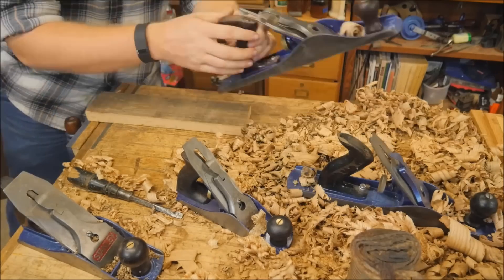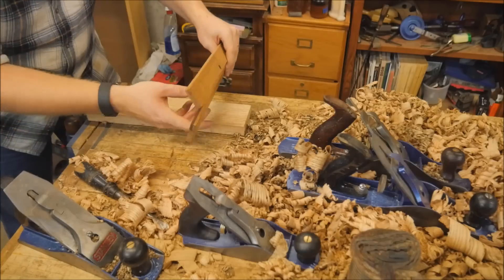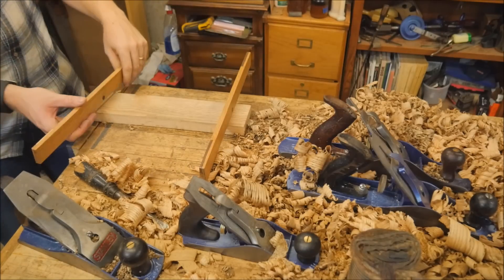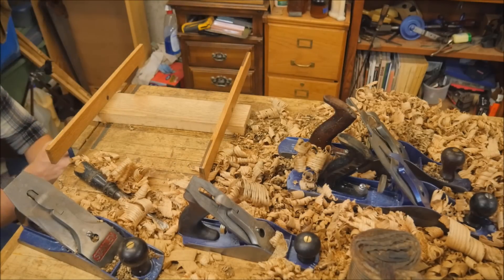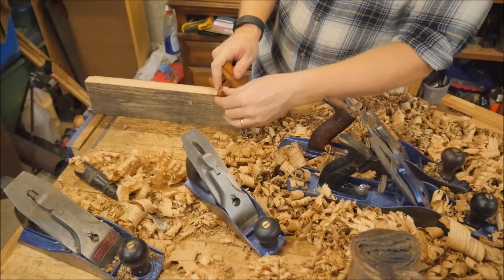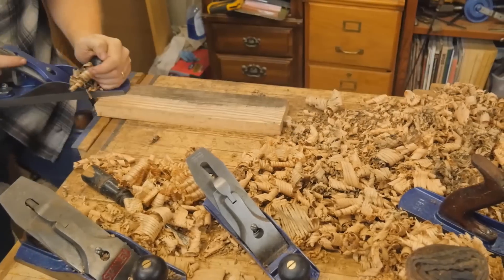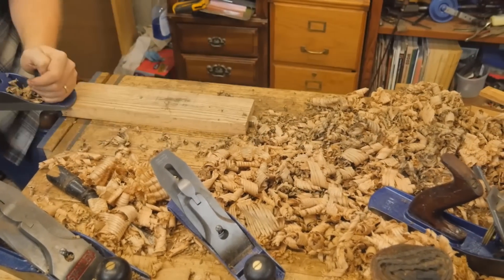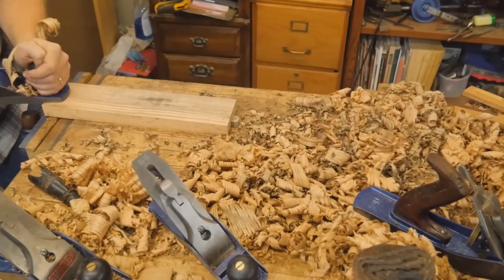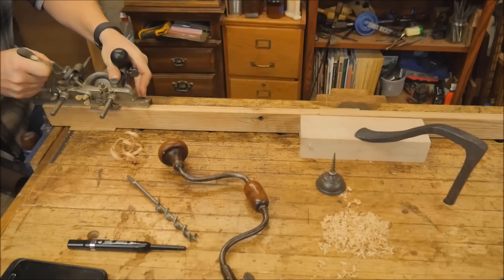Once all the pieces have been dimensioned — cut to the right length and width — I can start flattening out one side, making sure it's perfectly true and twist-free using the winding sticks. Once I have one side perfectly flat and 90 degrees to the edge, I can come in with a marking gauge, lay out the thickness, and then dimension it down to its final thickness. I actually did a video a while ago on dimensioning pieces this size, so if you want to, you can check that out.